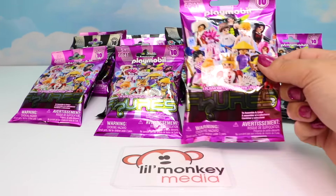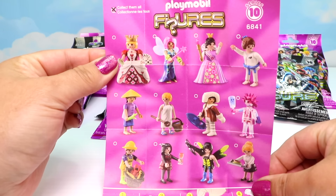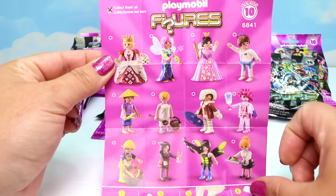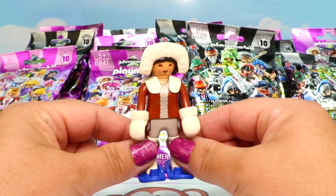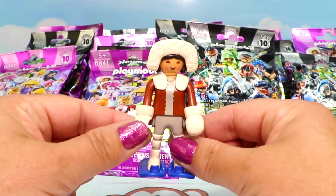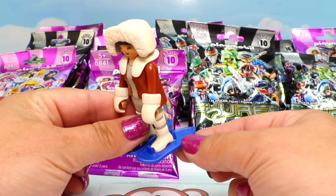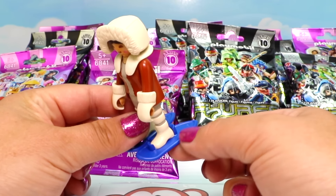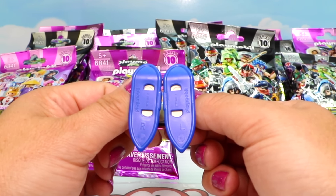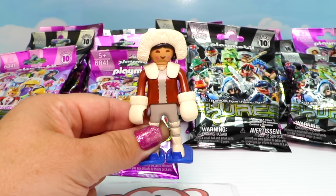Let's open up our Series 10 purple bag. I think we got the Inuit! Let's get her all put together. Here are all the different characters we can get for our Series 10 purple bags. I believe we got our Inuit, or native of Alaska. She is beautiful - I absolutely love her mitten snap-ons that can pop off. She's got a beautiful fur hat up top and fur around her neckline. She also has magnificent snowshoes, though these were super tricky to put on - you can already see stress marks. They are marked right and left foot, so you snap them onto the correct foot. She has very snuggly-looking fur boots as well. She's definitely ready for some fun in the snow!